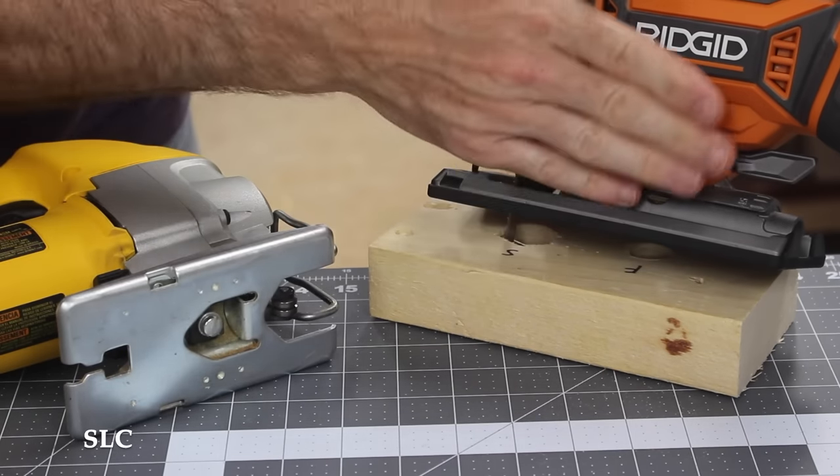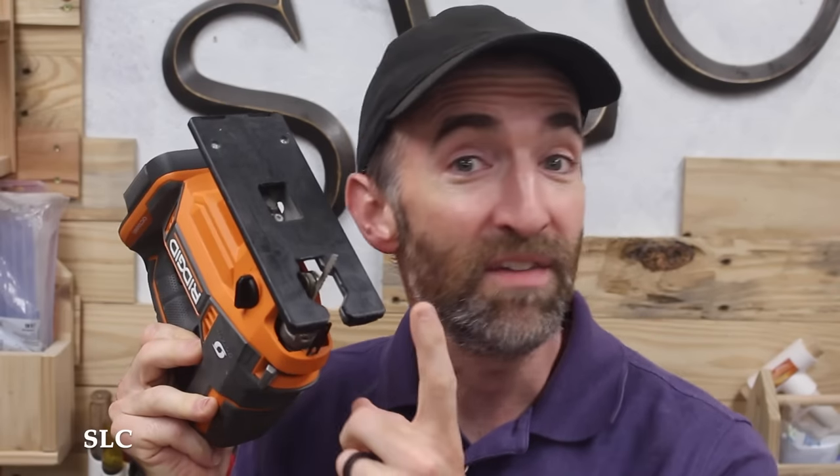On this one over here, it actually has a lever you can pull out and pivot it. Having the ability to angle this base plate is a nice option, but I really don't remember the last time I've actually angled this to make a cut, because that's not normally what I'd use it for.